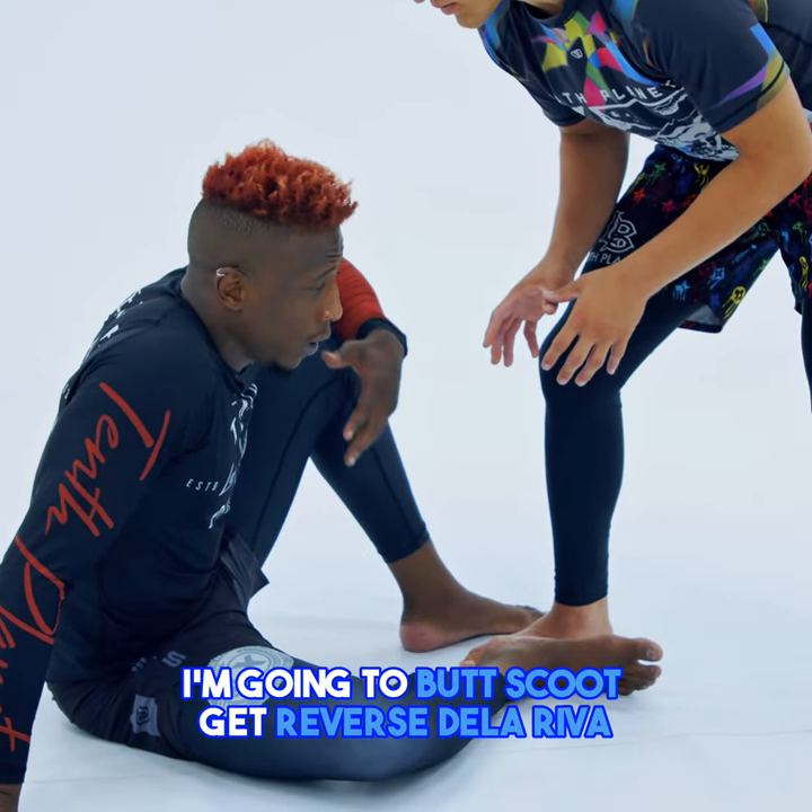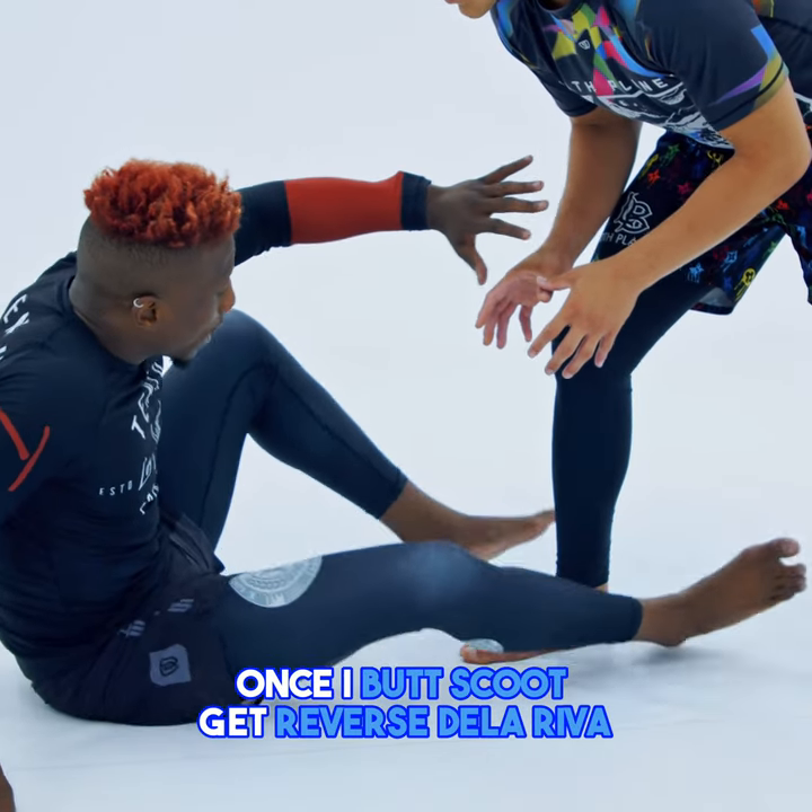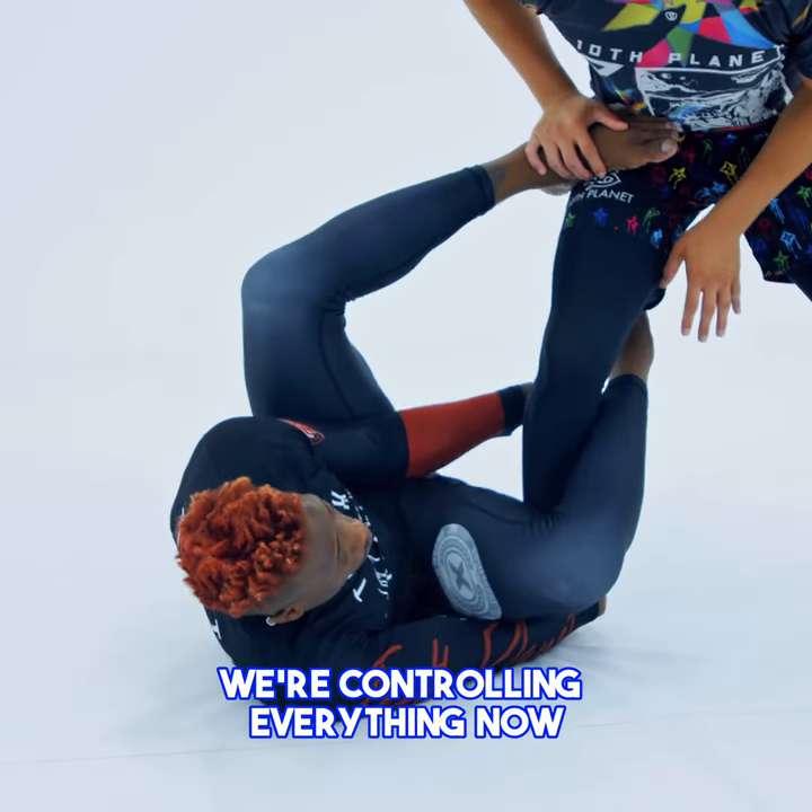Same beginning — I'm going to butt scoot, get reverse de la riva. Once I butt scoot and get reverse de la riva, we're controlling everything.